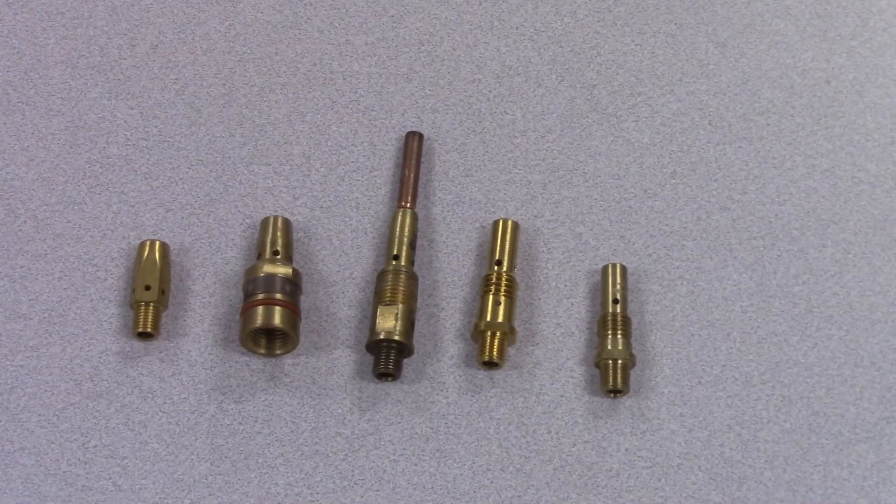I found five different gas diffusers. The adapter for the Miller is the one on the far left, and it threads into the compression fitting right next to it — they've broken it into more than one part. The three on the right are Lincoln's and the two on the left are Miller's. We'll now head to the lab to break down a gas diffuser off a gun.